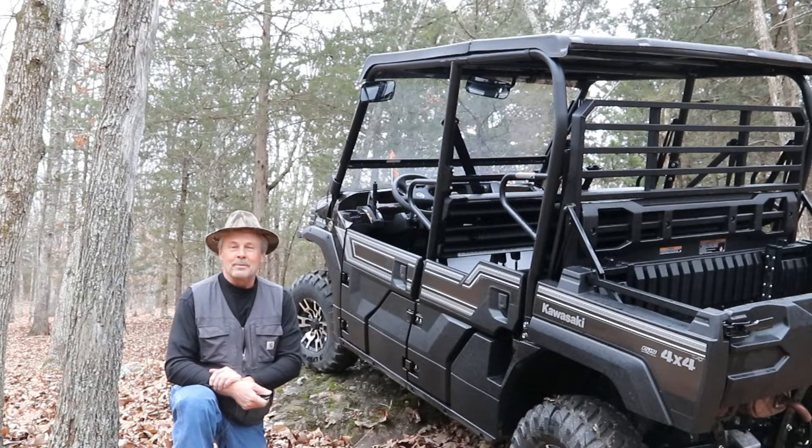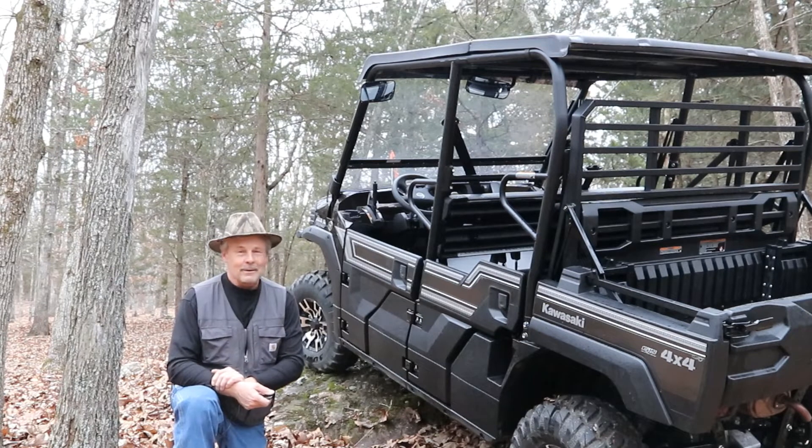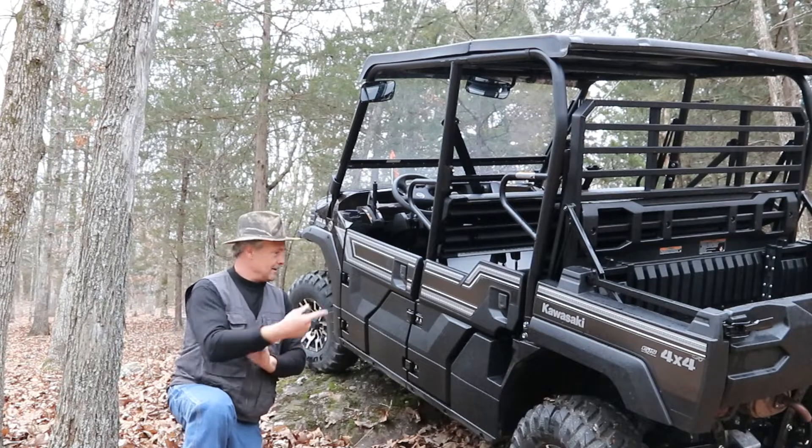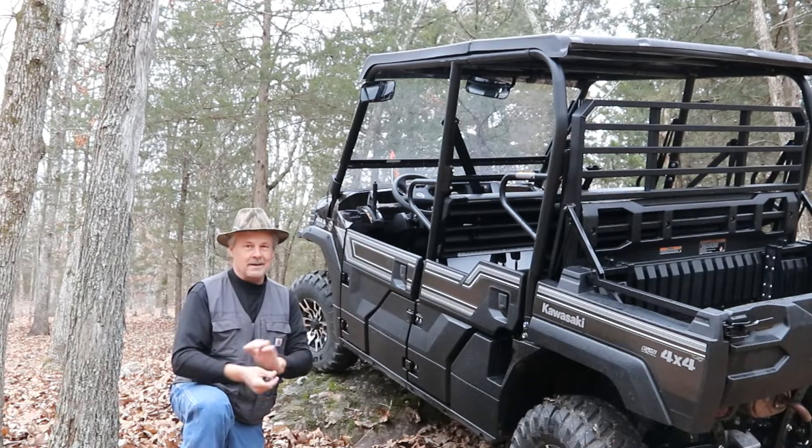Well there we go guys. I really hope you've had fun watching this video because it's been most certainly fun to make it for you. And naturally it's starting to rain because I just washed this — that's how it works, right?